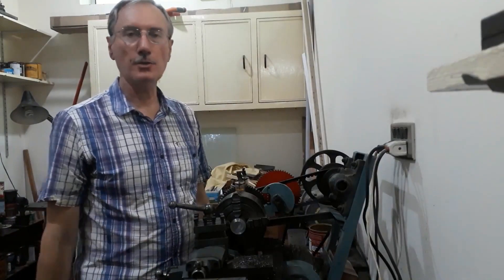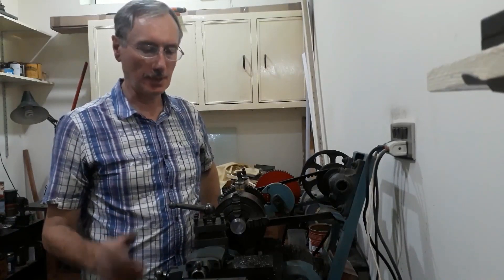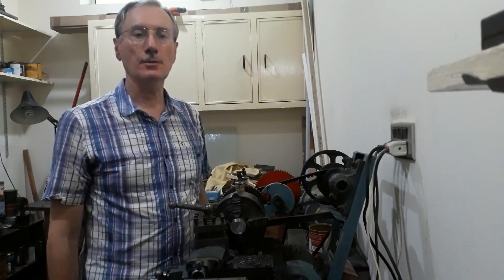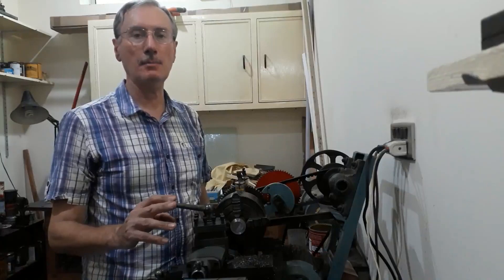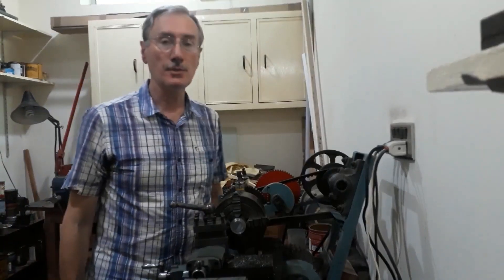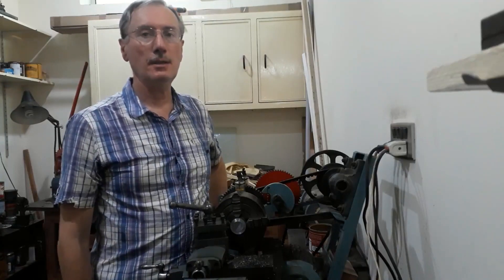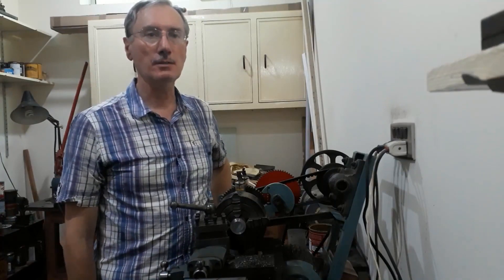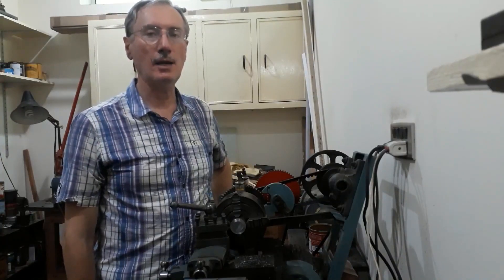If you're thinking this is a very unusual machine you've not seen one like this before, that's true — it's a one-off machine I made over a number of years. In today's video, maybe in one or two parts, I'll share some of the challenges in making it and the techniques I used. I tried to use hand techniques as much as possible because I didn't have a workshop at the time, and getting work done outside was difficult — there were delays and it was sometimes expensive.